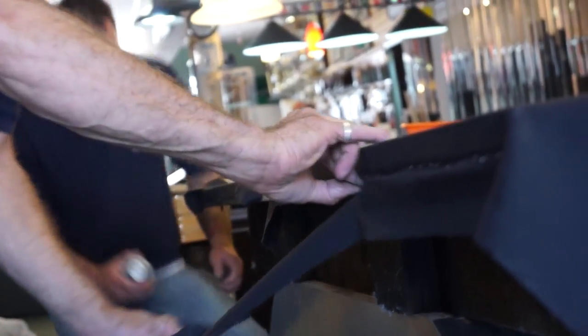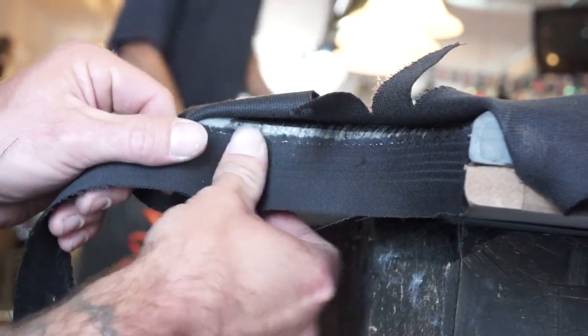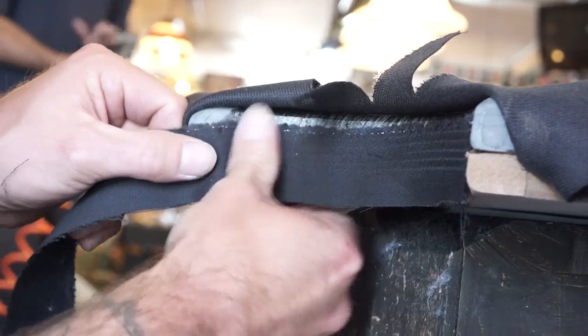Once the cloth is in place, our installers will add the pocket liners. This small strip of padded fabric creates an additional cushion when the balls go into the pocket and bounce back, which will prevent the felt from getting worn down faster.